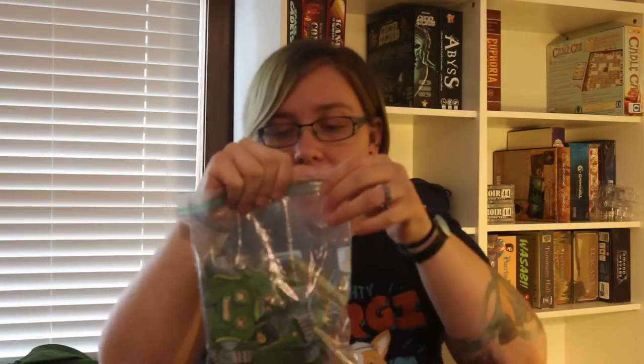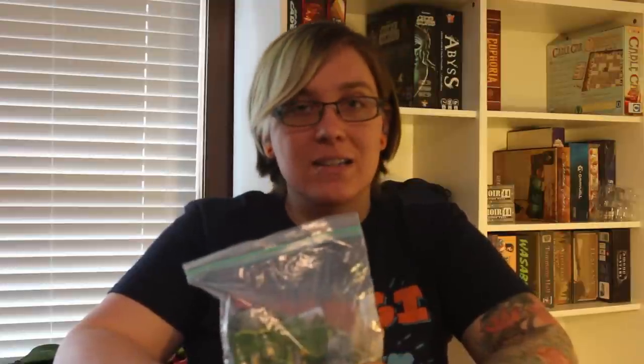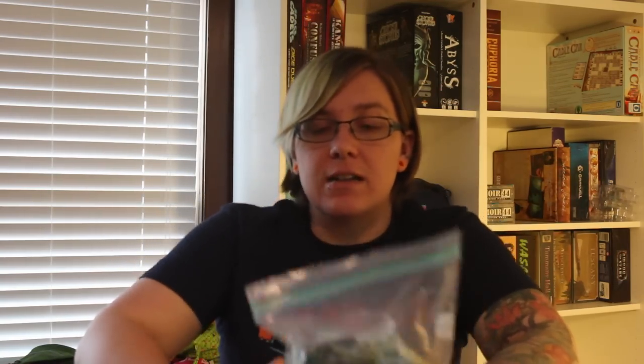Then we have this bag — this is my Power Grid robots and the Power Grid expansion 'More Power' deck. The reason it's in a bag and not in the Power Grid box is because this was in my regular edition Power Grid, and then I ended up trading that in the charity auction. Because I now have Power Grid Deluxe, I had to take them out. When I find Power Grid Deluxe, these guys will go in that box.